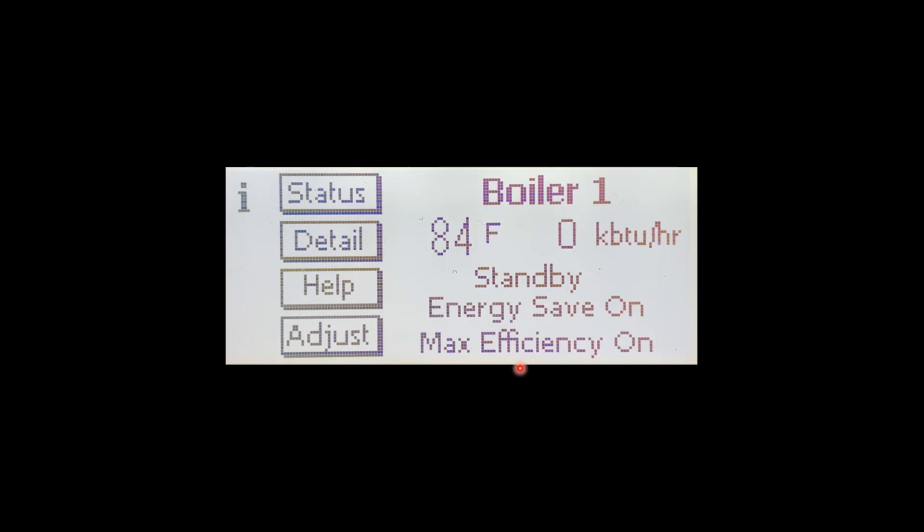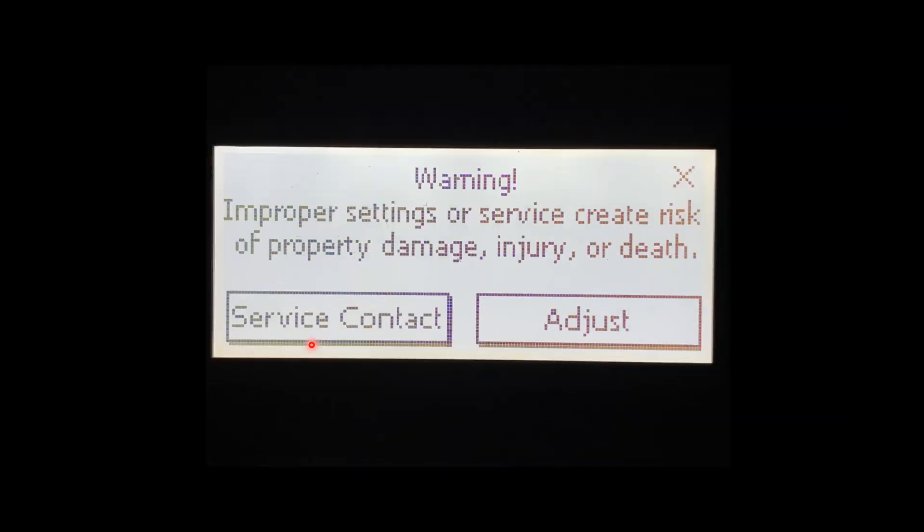Max Efficiency On will come and go — that will only be present when the return water temperature is under 130 degrees. To get in and adjust the central heating setpoints, we're going to press Adjust.